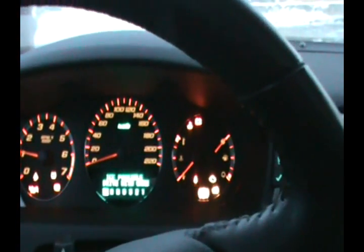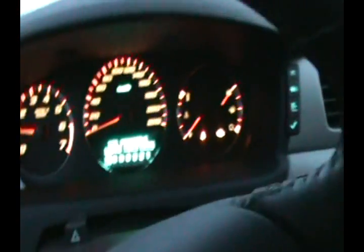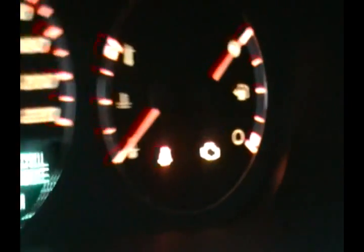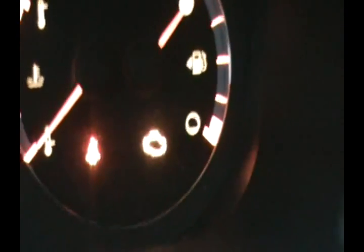We're filming changing the oil pressure sensor on the Impala SS. What happens is if the sensor goes bad, you get a service engine soon light, the car will always stay in V8 mode, and the remote starter will not work. Here you can see the service engine soon light comes up, and to fix that we're going to change the oil pressure sensor.